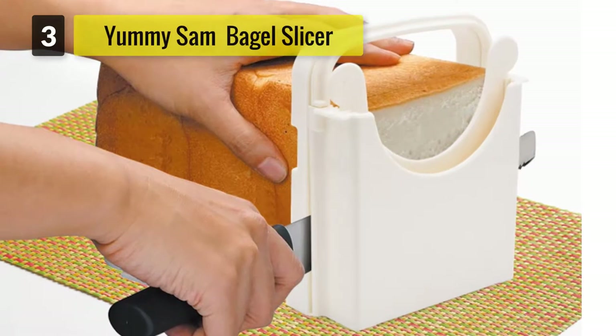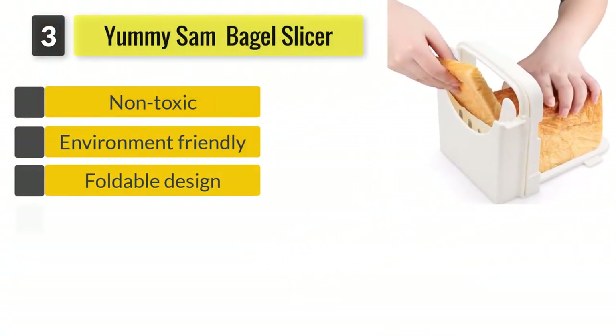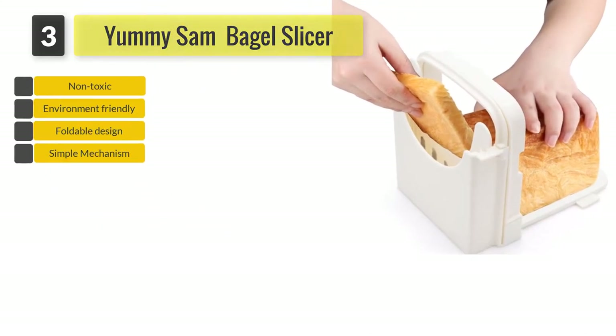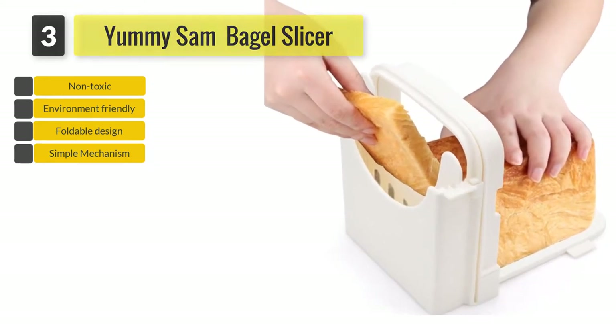Number 3: Yummy Sam Bread and Bagel Slicer. Not only does it have multi-purpose use, but it has a simple mechanism. Just slide the divider into the tool to choose the desired thickness for your bread or bagel.